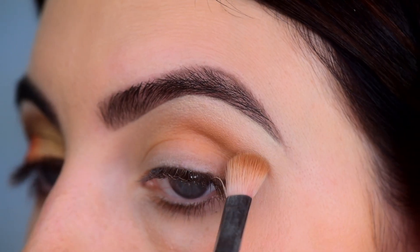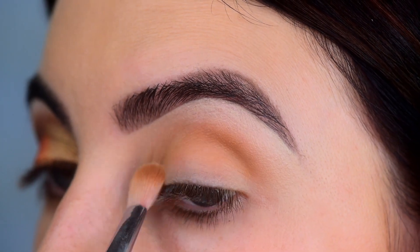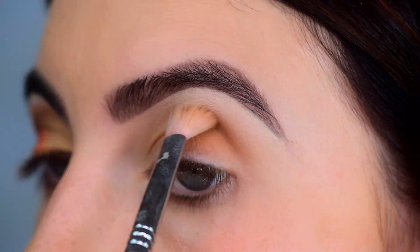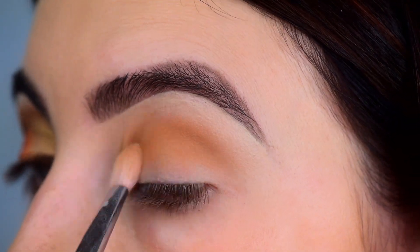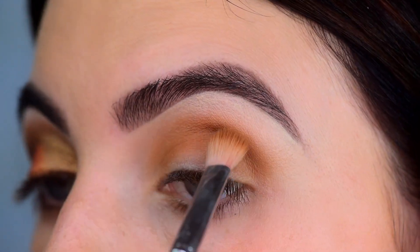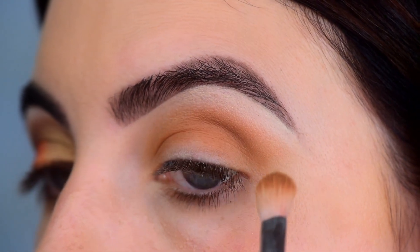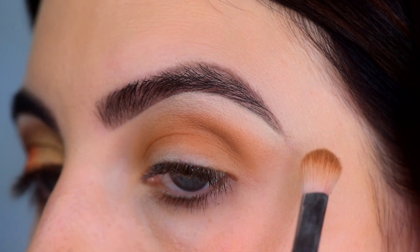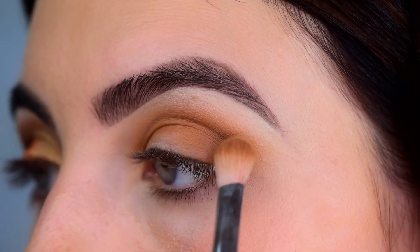The first shade I'm going to use is the Taurus, which is the tan shade. I'm just using this as my transition shade on a blending brush, putting it in and above the crease area and building up that color. I'm also going to be applying this to the outer third area of my eyelid. I don't know if you guys saw my last tutorial — I already did a look with this palette and I had no troubles with any of those other eyeshadows.